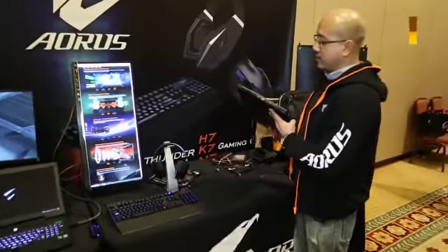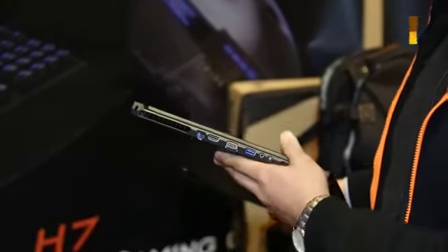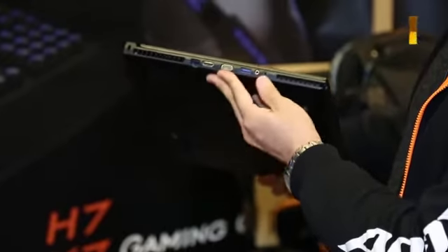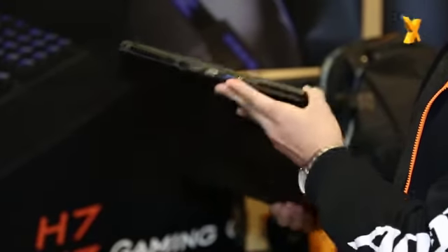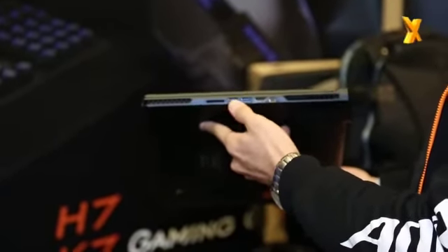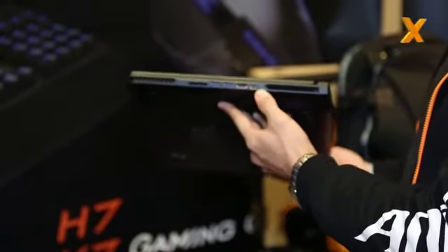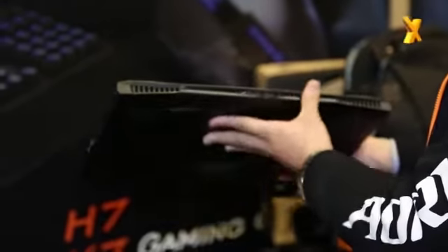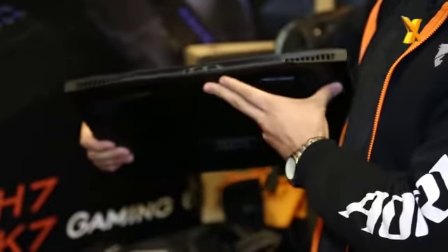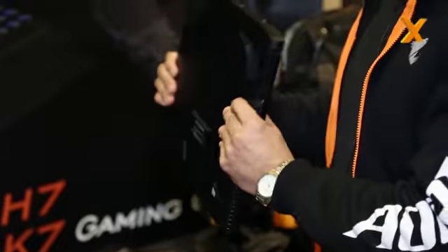Now let's look at the ports — it's really exciting to see almost everything available on this machine. You've got your Killer LAN, HDMI and VGA, USB 3.0, microphone and audio. On the other side you have a 9-in-1 card reader, two USB 3.0s, one HDMI, and a mini DisplayPort. At the back you get two USB 2.0s. We specifically put ports at the back because we know gamers prefer to connect their mice or keyboard there.